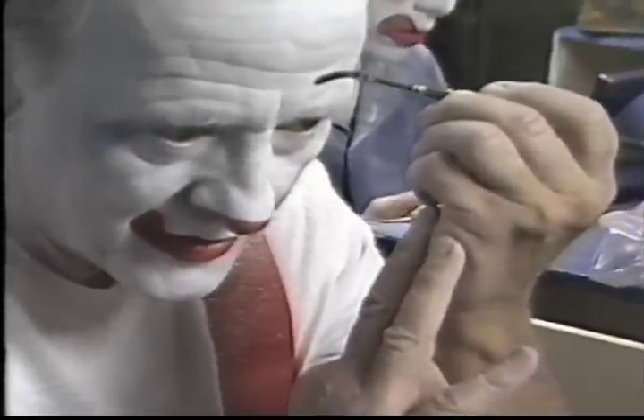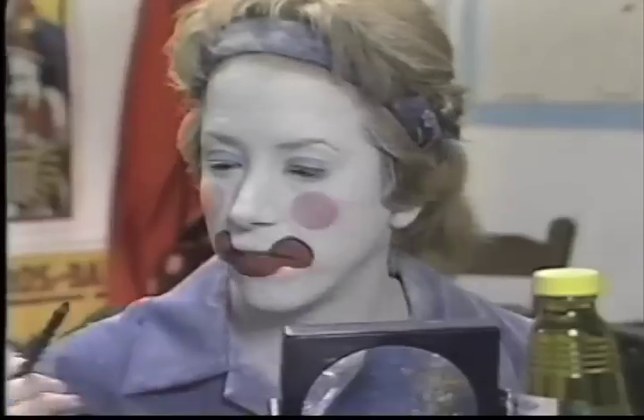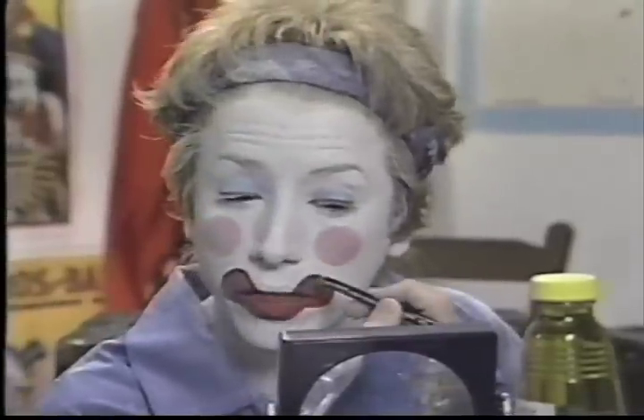Tammy uses a grease pencil. I prefer to use a pencil whenever I can. This is just a soft crayon grease pencil — actually, this is a lady's eyebrow pencil. And if it's not quite soft enough, I just heat it up with a little lighter and apply a thin line.